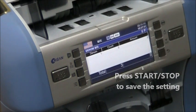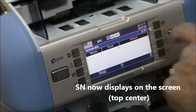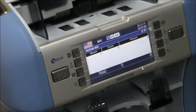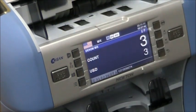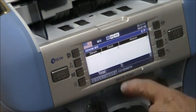You will notice at the top of your screen the initials SN for serial number. Now the machine is ready to read serial numbers. When you put your money in, you want to make sure that it is face down so you can read the serial numbers. You'll notice at the bottom of the screen the serial numbers will be illuminated.